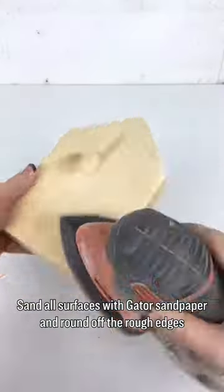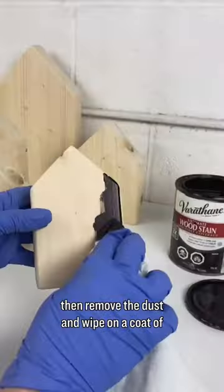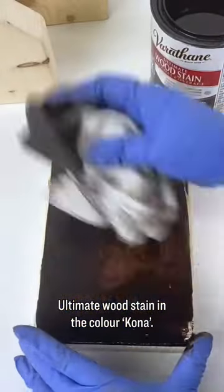Sand all surfaces with Gator sandpaper and round off the rough edges, then remove the dust and wipe on a coat of ultimate wood stain in the color Kona.